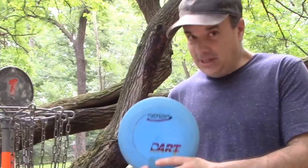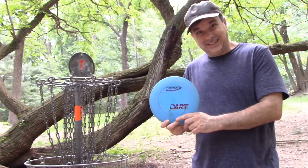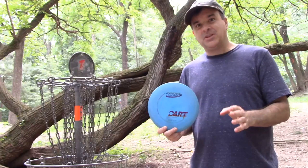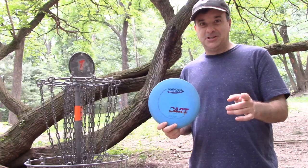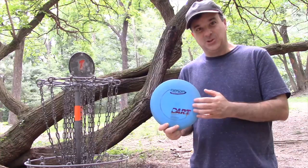If you have a high glide number, the disc will tend to glide — not great for accuracy, but good for distance. They go as high as six or seven. These are not frisbees — they're designed specifically for disc golf, a different sport requiring discs with different characteristics. Don't go to the disc golf course with a regular 165-gram frisbee. It's like playing golf with a tennis ball.